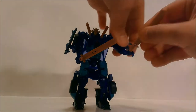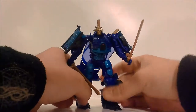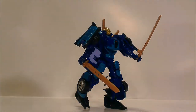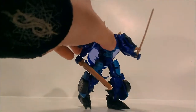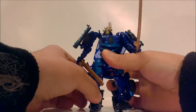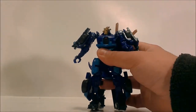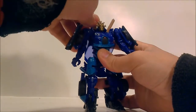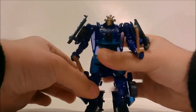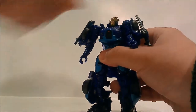These weapons peg into little holes on the underside of his windshield and on top of the roof on his back. You can hold them and get some pretty cool dynamic poses. You guys probably have this figure already or are watching to decide whether to buy it. The smaller katanas fit in his hands as well — just pretty cool.